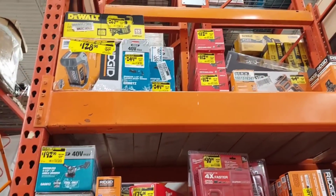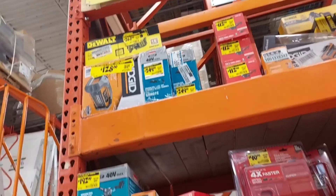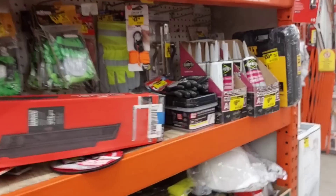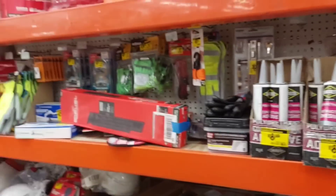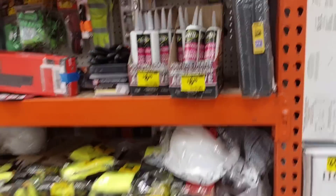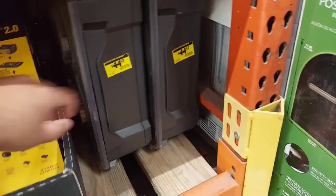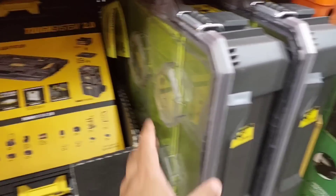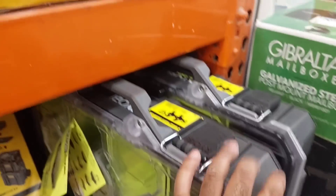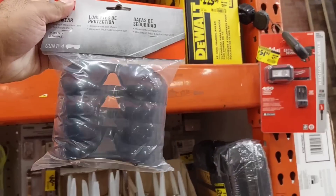All in all, this was a really good deal selection here at Home Depot. Don't forget the Rigid Bluetooth radio for only $128 — that's a pretty neat deal too. They also have the Ryobi LINK system for $44.97, which is not bad. This Home Depot had a lot more deals than the last one I visited. If you liked this video, please subscribe — I'll have more new content and will try to bring as many deals as possible.